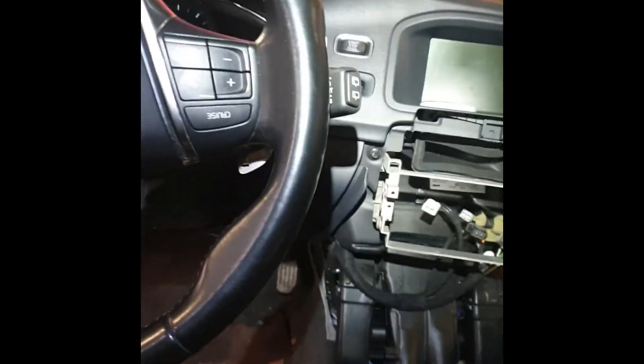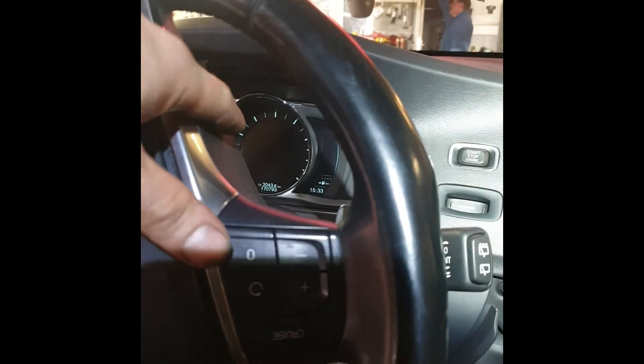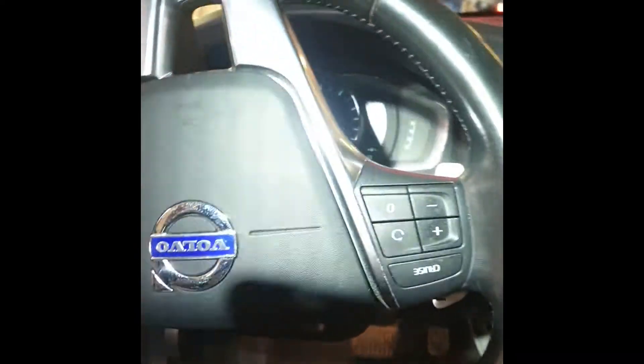And here in the instrument cluster there is also a message coming: check gearbox.